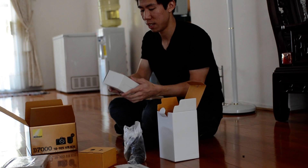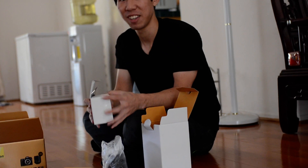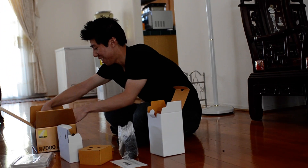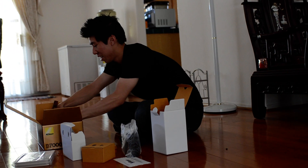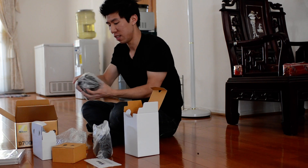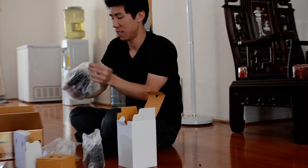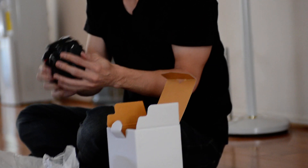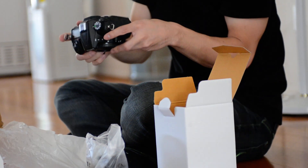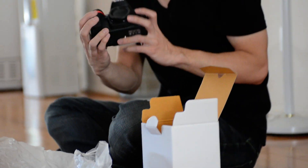Ooh, and the body. Wait, I lied. Is that a D7000 body? Oh my god. Yeah, dude, I don't know what to say because I've never done an unboxing before.